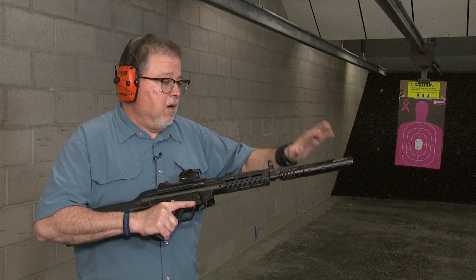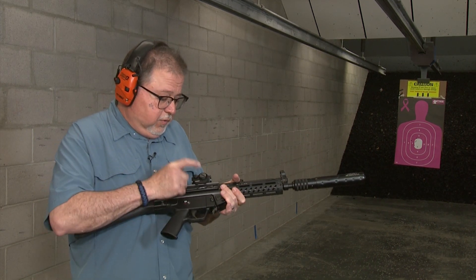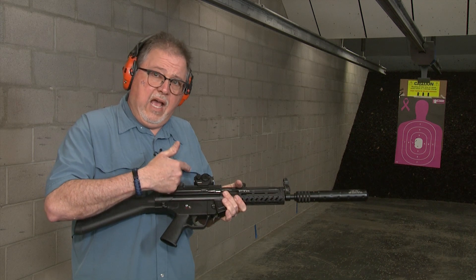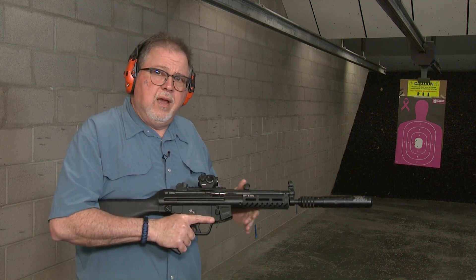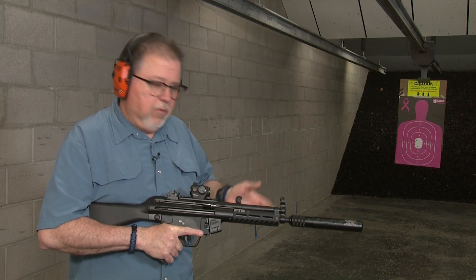We have our MFI shroud, and we're going to be using our TruGlow rear sight, the 20mm red dot sight. We're talking about the fact that it has the built-in rail on it, which is a really cool addition — you don't have to spend extra money to buy a mount for it.